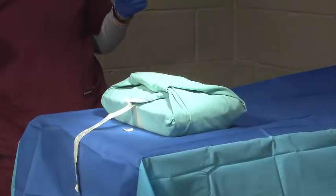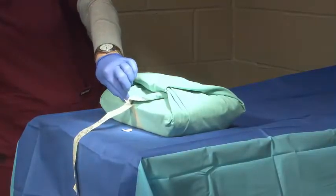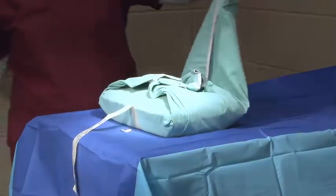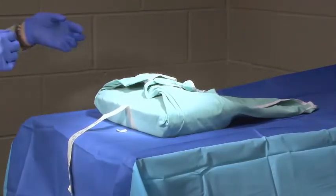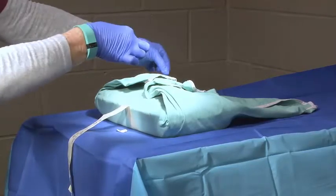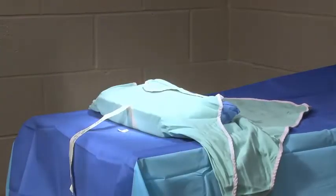For the first flap, the student will hold the tip of the folded back corner and move it to the back without contaminating. The student will then do the side corners, making sure to use the left hand for the left tip and the right hand for the right corner without crossing the sterile field.